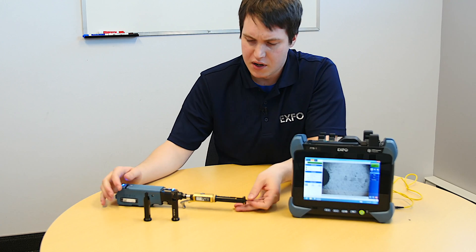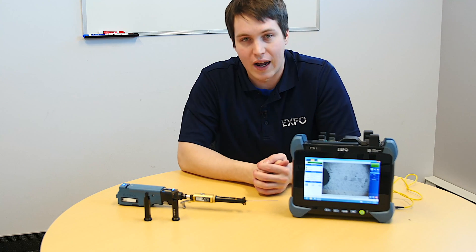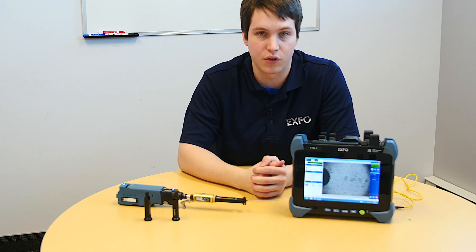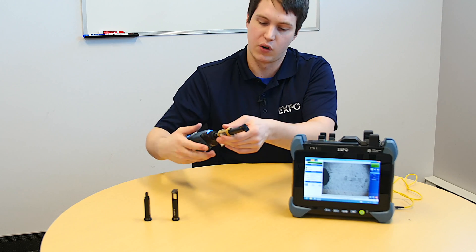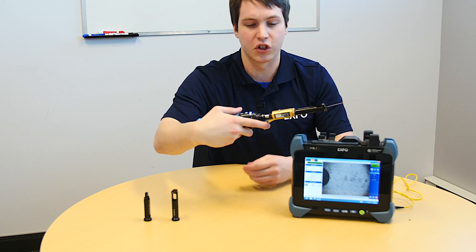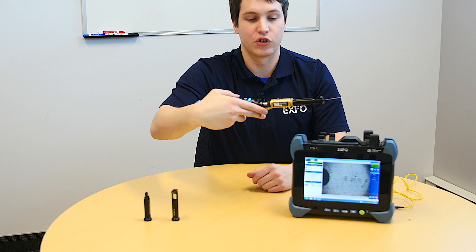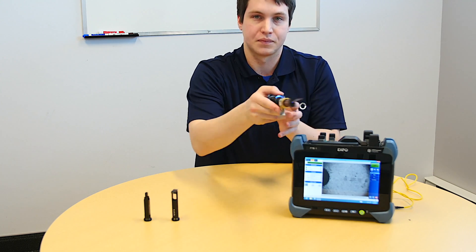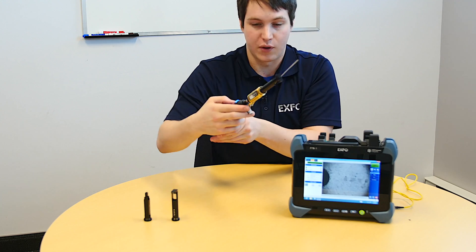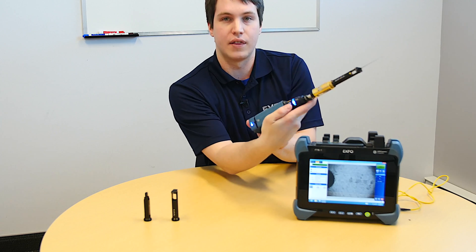Now let's go through the basic test. As mentioned, it's the exact same procedure as an MPO-type tip, so there will be three different steps — just follow the on-screen instructions. Here's how you hold the FIP: hold it as though it were a gun and this were a trigger. First, make sure you're on the first selection. For the capture, simply click on the capture button.